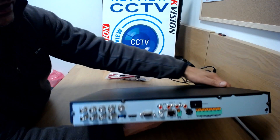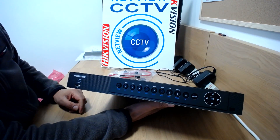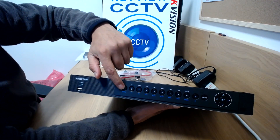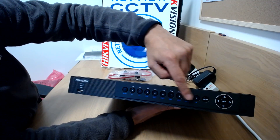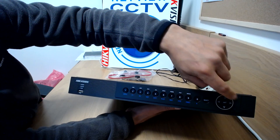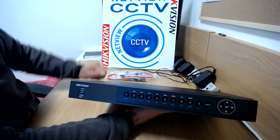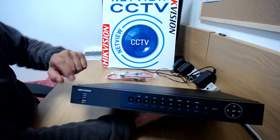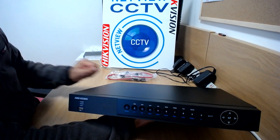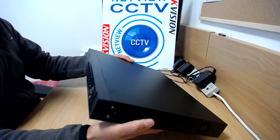So that's the back of the DVR itself. On the front it's slightly different from the lower end models. You've got lots of buttons on the front: your menu button, your fast forward, rewind, record, PTZ control, and a dial shift button. So that's the front. You've got an extra USB connector on the front as well. So you can put your mouse in there, or a USB stick for recording purposes and leave the mouse connected to the back of the DVR.